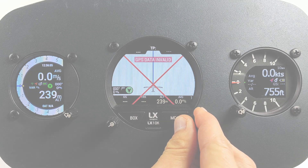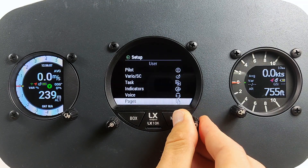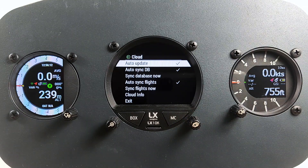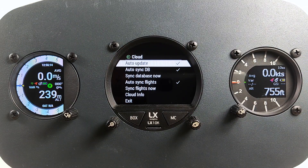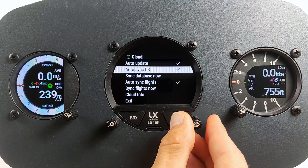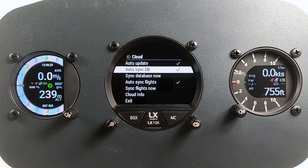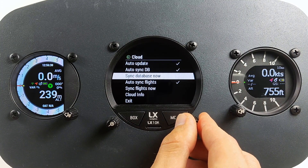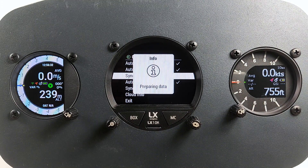All configuration on the device related to LX Cloud is done in Setup > Cloud. If auto update is enabled, the device will try to check if a new update is available. When available, it will ask the user for permission to perform an update. Auto Sync Database will perform synchronization of the databases. The device database is maintained on LX Cloud by the device owner. In order to manage this, it is important to add the device as a device owner to the LX Cloud.